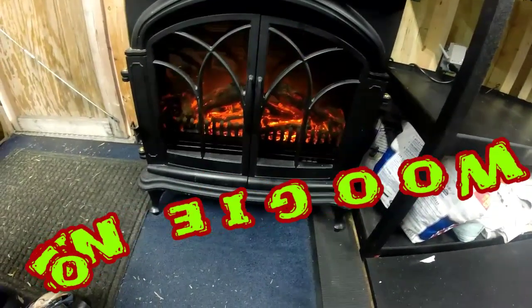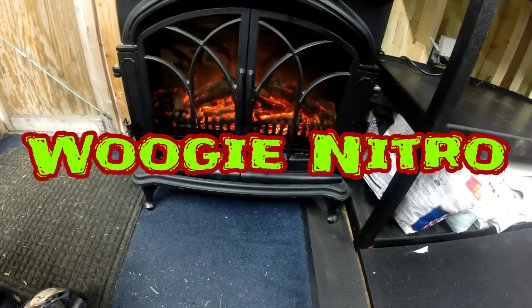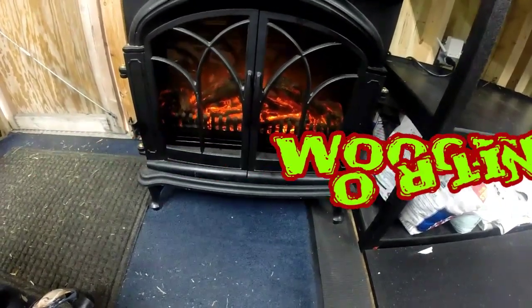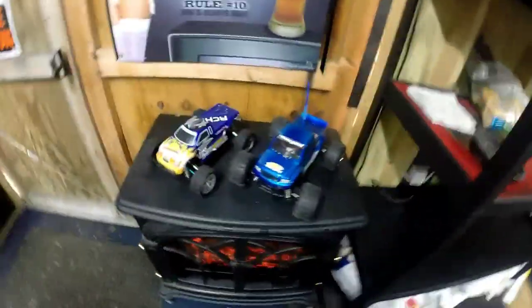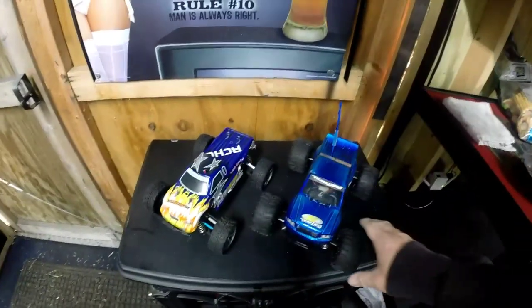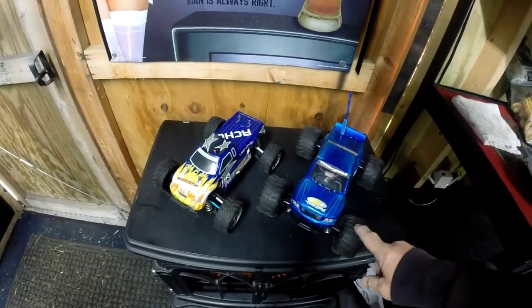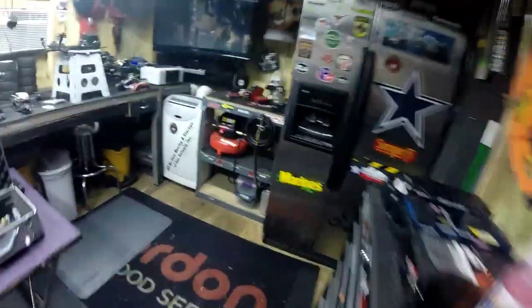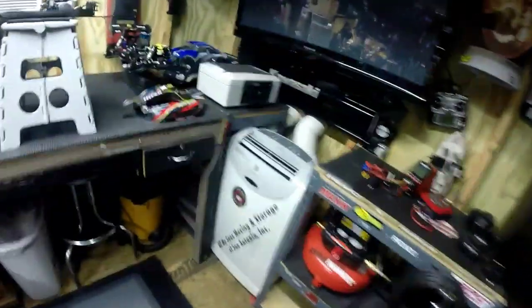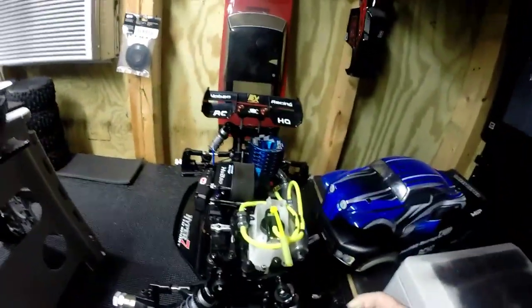Alright YouTubers, what's going on guys and gals - it's Christmas Eve morning, just chilling by the fireplace. Checking out my little RC world here. My grandson will be here New Year's, these are his, but as y'all know we're going to be trying to get him to start learning how to run the Hyper 7.